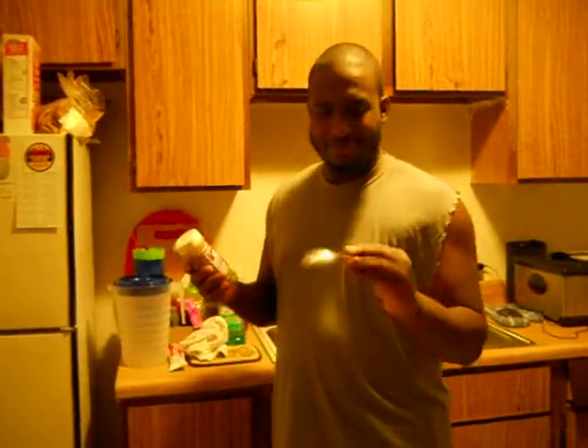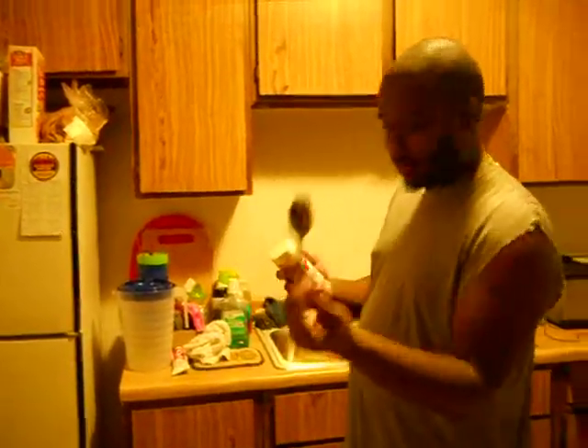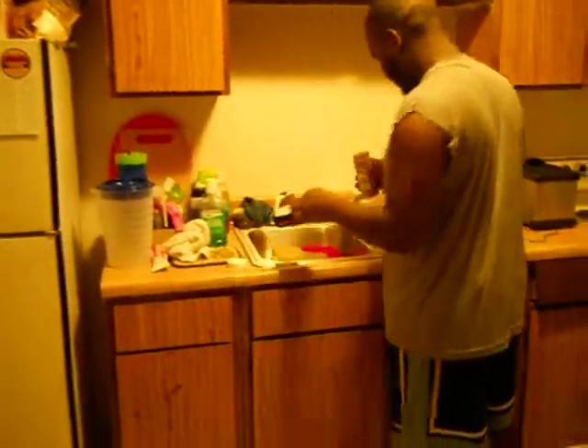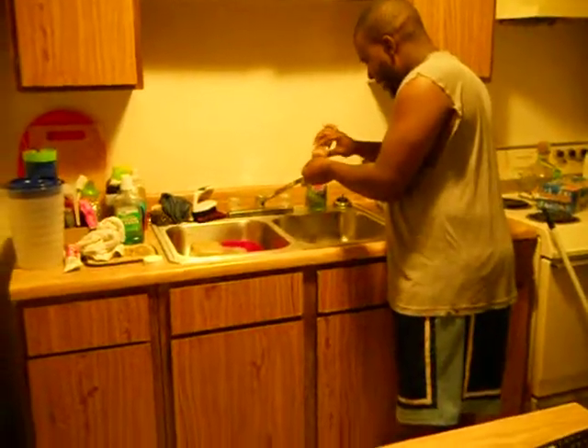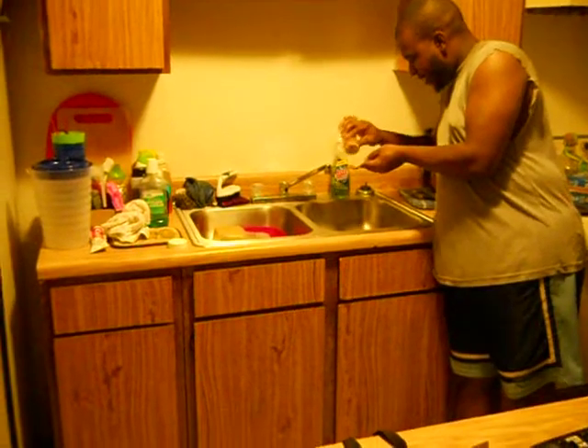They say a tablespoon, whatever. To hell with it, let's do some big spoons. First of all, this is what we're going to do — going to unscrew it, go ahead and fill this bad boy up.